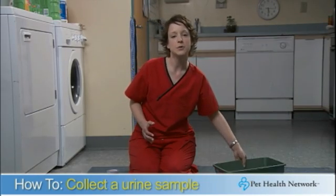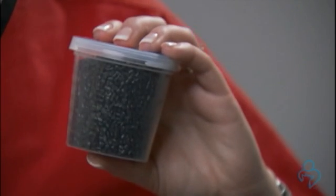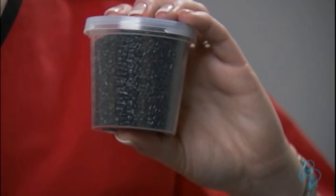Collecting a urine sample at home from your cat can be very easy using a few simple tools. To prepare a cat box for a urine collection, use a product such as Nozorb in a clean litter pan. This material simulates litter but does not absorb the urine.